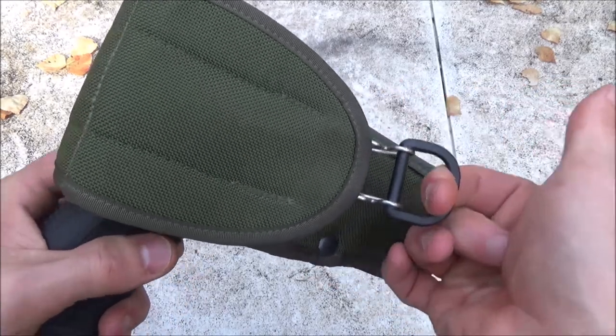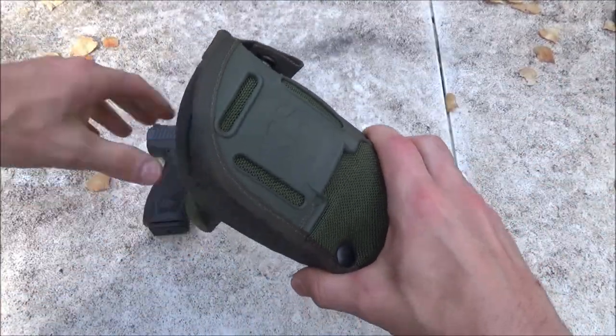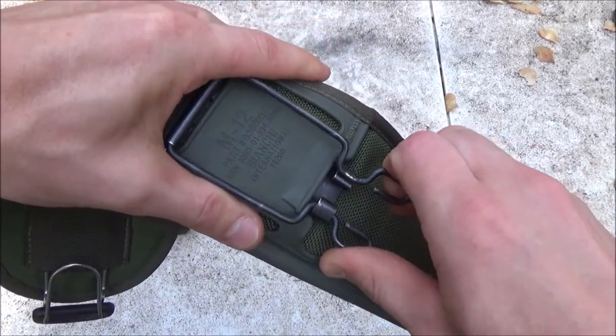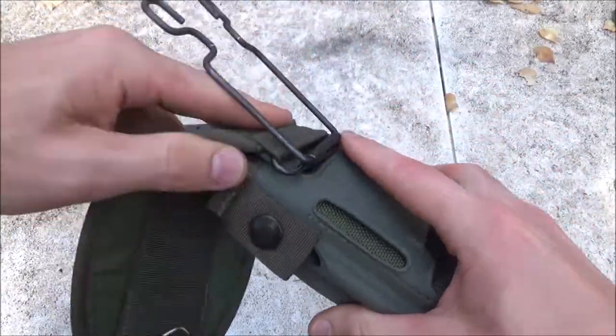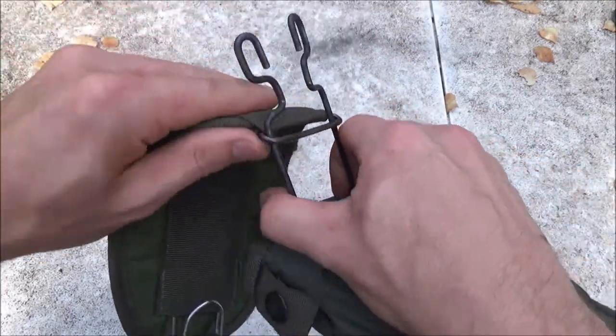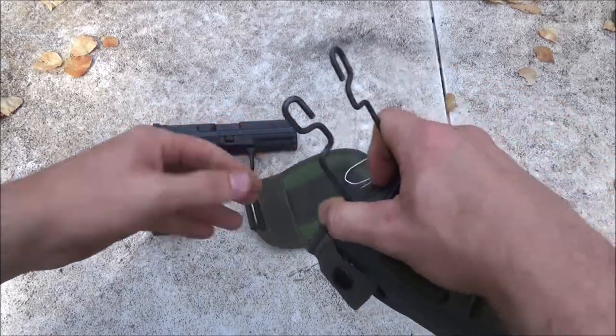To convert to a left-hand holster, the first step is to obviously take out the firearm and put it on the table. If you had this on a web belt, it would already be unsecured. Then you take off the hood.